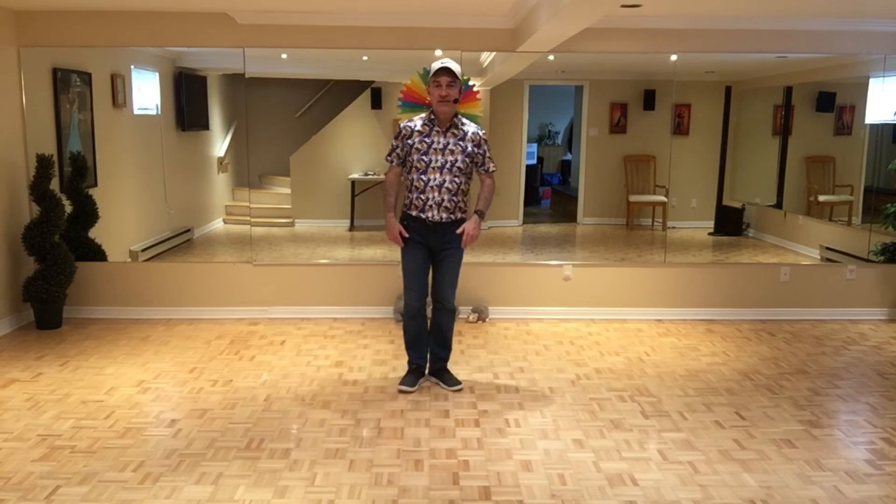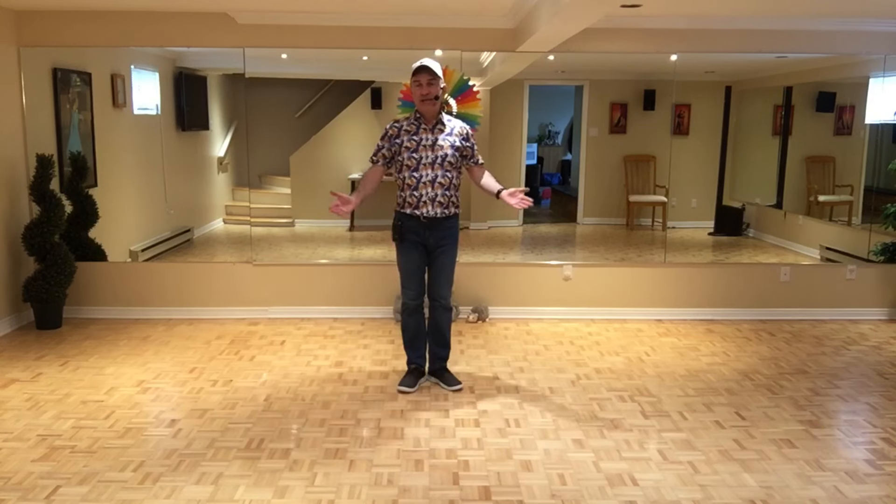I hope you enjoyed this dance with me. Take care and stay safe.